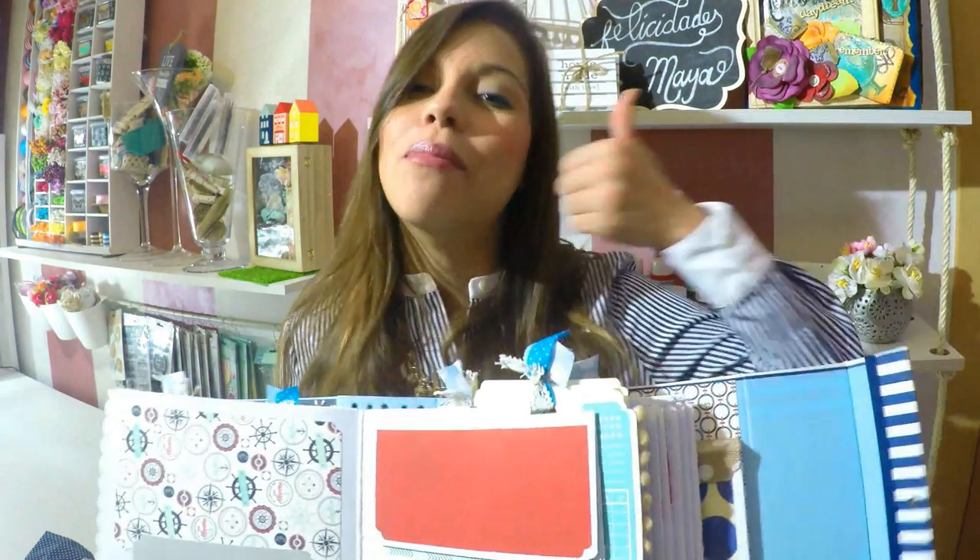Les mando un beso muy grande. Siempre recuerden poner me gusta si es de su agrado, compartirme en sus redes sociales. Mi página de Facebook: Bellas y Creativas, Instagram: Bellas y Creativas, y si les gusta el vídeo, suscribirse a mi canal.